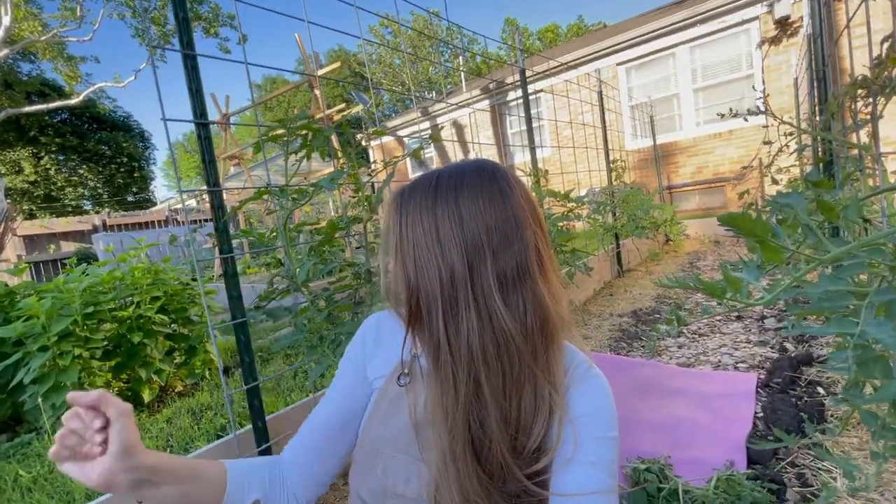The tomatoes have grown an absolute ton because we have pretty much had rain every single day minus one day in the last two weeks — and the day it didn't rain was the day I filmed the garden tour last week. I actually pruned these about a week ago but they are growing an absolute ton.